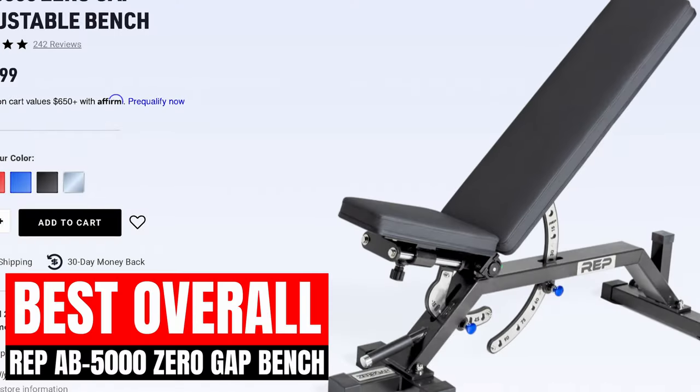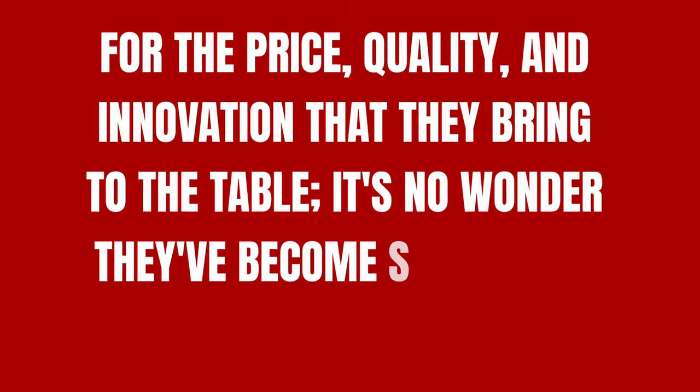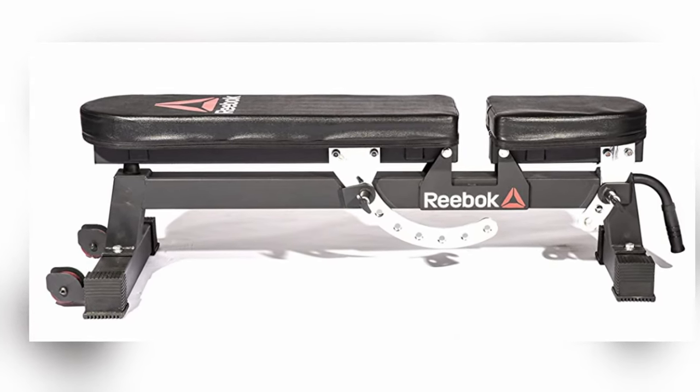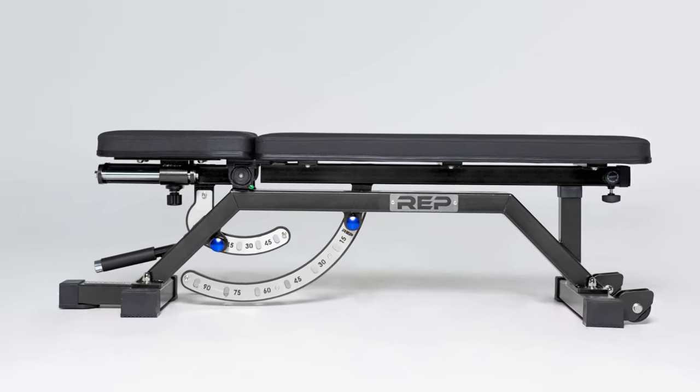Rep's AB5000 Zero Gap Bench is the best FID bench on the market. It has a ton of adjustable options, 1,000 pound weight capacity, grippy vinyl pads, and of course the Zero Gap system that eliminates that annoying seat gap. Most adjustable benches have a gap between the seat and back pads, which can be an issue for some lifters depending on your height. Rep completely fixed this issue with the sliding seat, which allows the seat to tilt and slide for any adjustments you may need. The only real issue with the sliding seat is that it doesn't use a pop pin and requires you to unscrew and screw it back in. Some users have complained that you have to adjust the Zero Gap manually, and it doesn't do it automatically — but honestly, I don't really know what they expect from an adjustable bench.